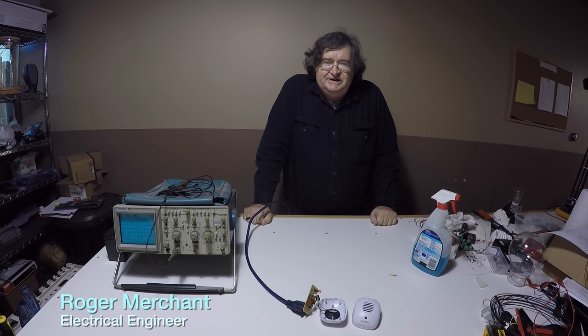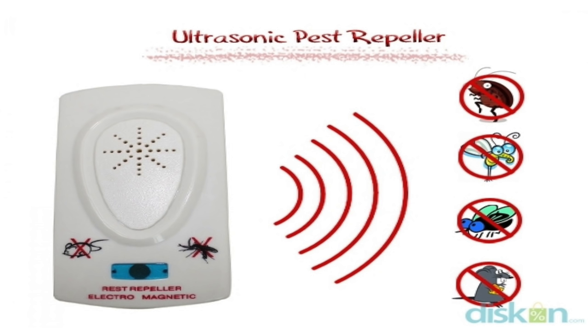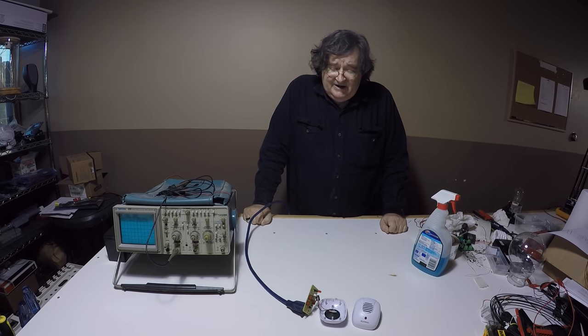Hi, my name is Roger Merchant and I'm with Cortex Power and Energy. Today's topic is pest control devices, in particular electronic versions. Unfortunately, mice come in out of the cold and start setting up residence in your home. This happened to me — I found a few unwanted guests in the kitchen, so I decided to do the humane thing and get an electronic pest control device.